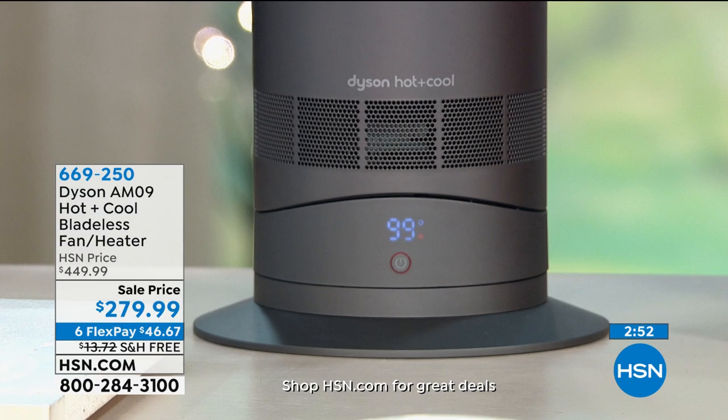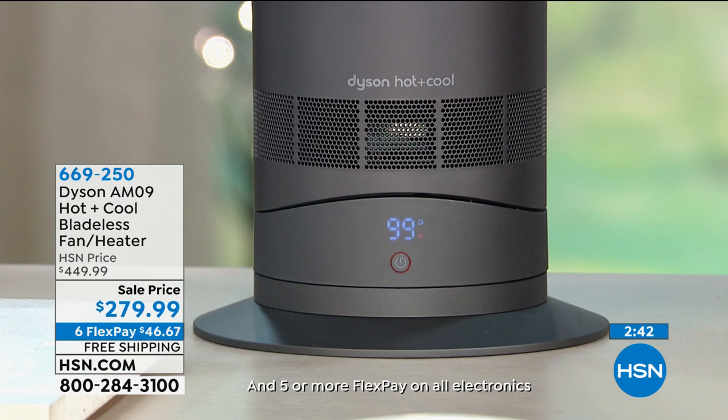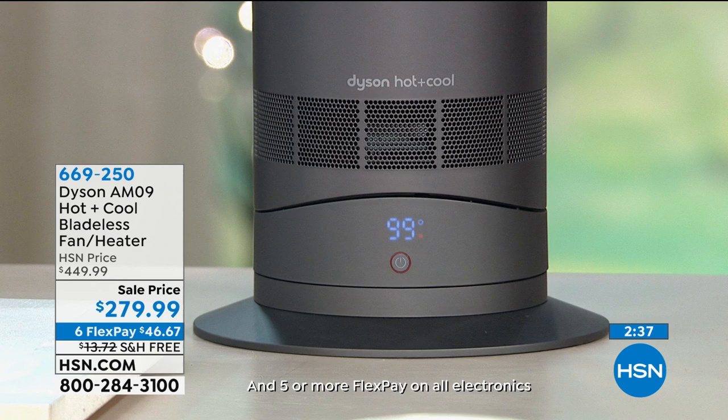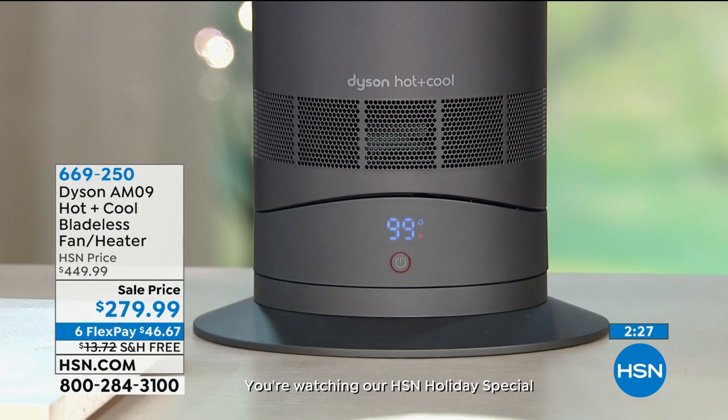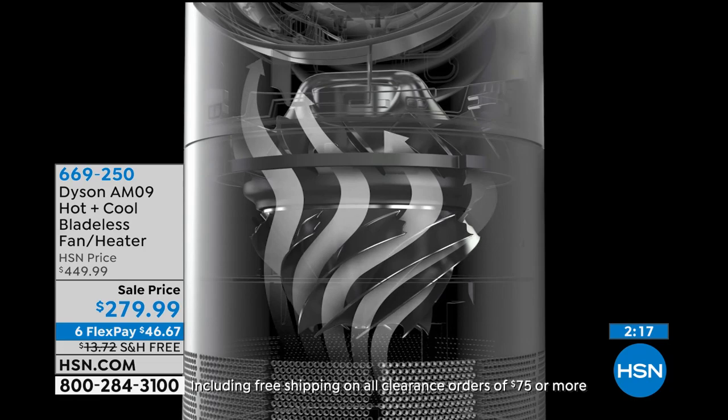You can select the temperature from 33 degrees to 99, then it will maintain that temperature. It won't just continue heating you up — it will pause, it will stop, and then when the thermostat reads that it's fallen below, it will heat back up again to maintain that temperature. So we're not wasting energy, we're not wasting money. We're helping save the earth because it is a smart heater.